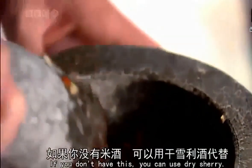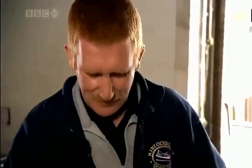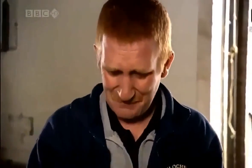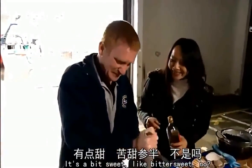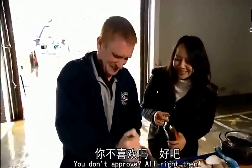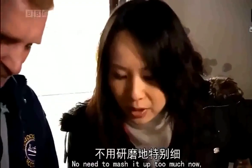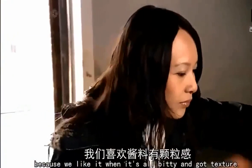If you don't have this, you can use dry sherry. Have a taste. It's a bittersweet — you don't approve. All right then. Something I hope is more to Stuart's taste: some soy sauce. Don't need to mash up too much now, because we like a bit of texture.